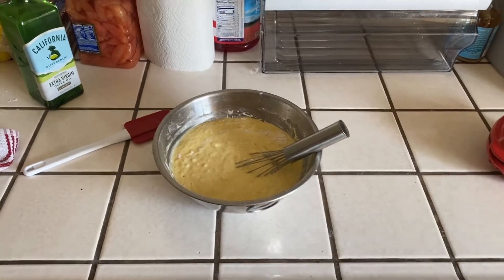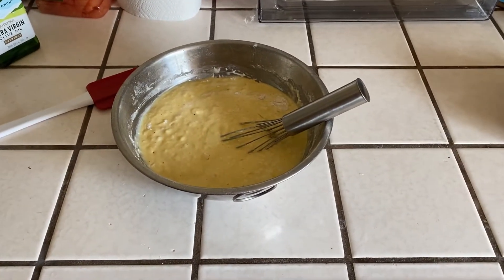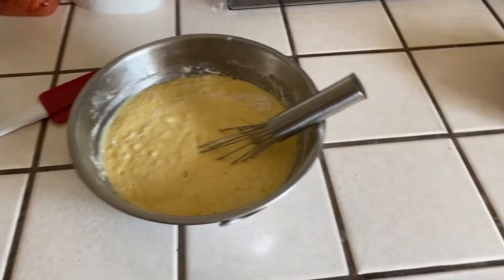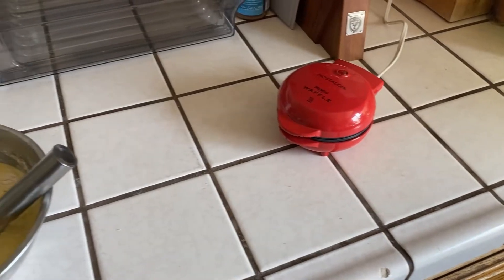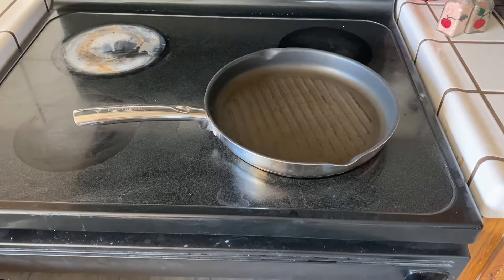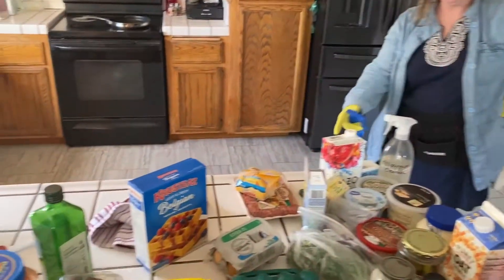Okay, so we just started out with some regular waffle mix — just the regular stuff you can find at the store, anybody's waffle mix. We'll get a couple of these waffle buns going, and then over here on the skillet we'll get some sausage patties going and fry up them eggs too.